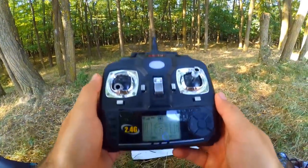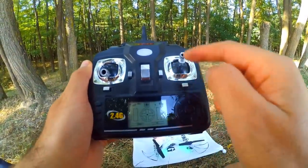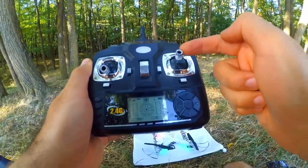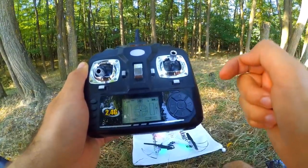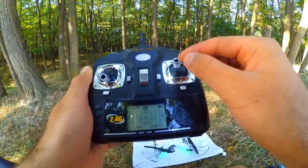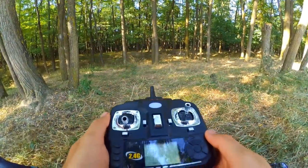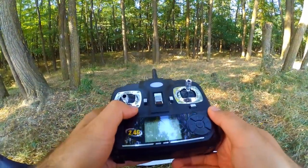So that's about the trim buttons. The trim buttons do the same as the larger joysticks, but you don't have to move the joystick constantly to achieve a certain slight movement in a certain direction — instead it does it automatically. That's it. Thanks for watching, bye-bye.